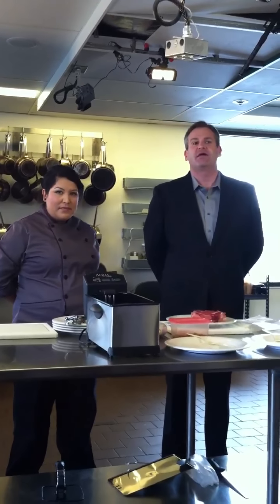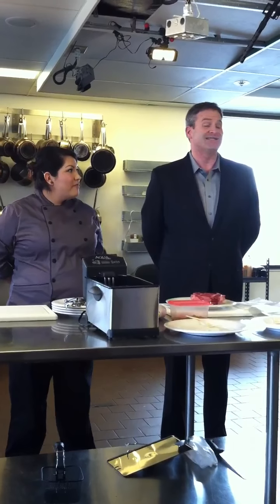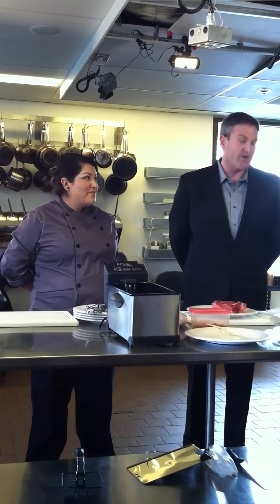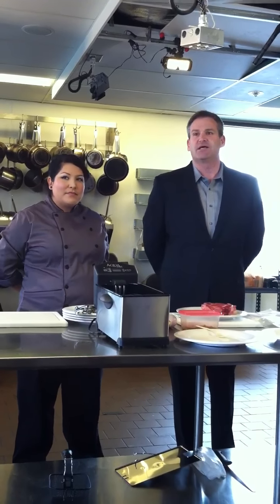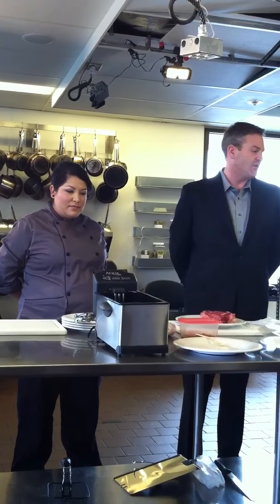AquaChef is a sous vide smart cooker which was introduced last year, and we're very proud to say that during last year the product has really taken hold and is now in the kitchens of at-home cooks, culinary schools like this, and professional chefs around the country. It was a few months ago that Chef Mullins contacted us and inquired if he could obtain a few of the units to utilize here.